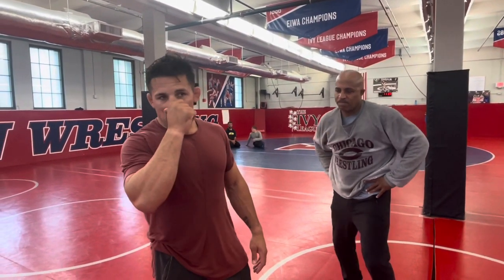Frank Molinaro, Arizona State assistant wrestling coach here. Just going to show my favorite setup and footwork for a split step high crotch. Some people call it an outside step, some people call it a split step, so I'll show you what it is.